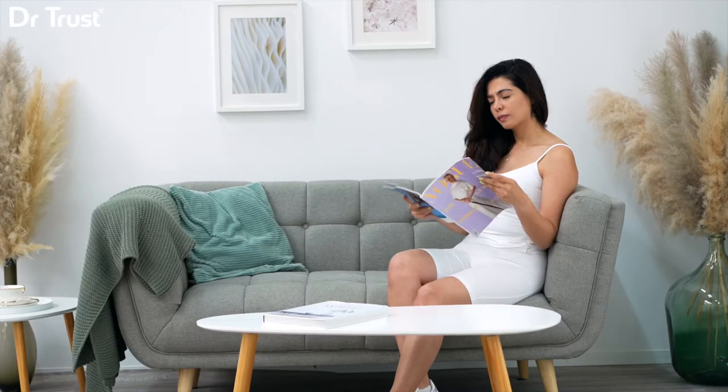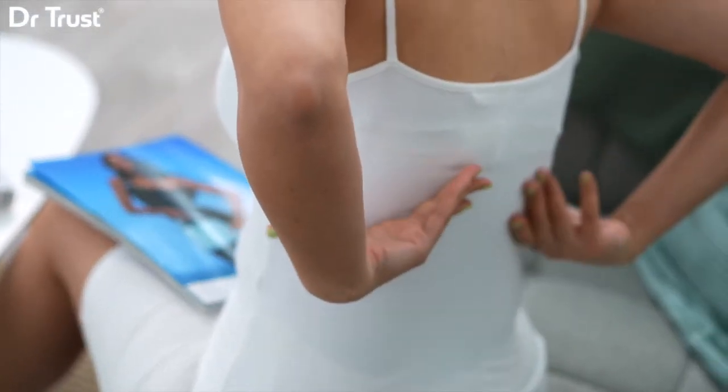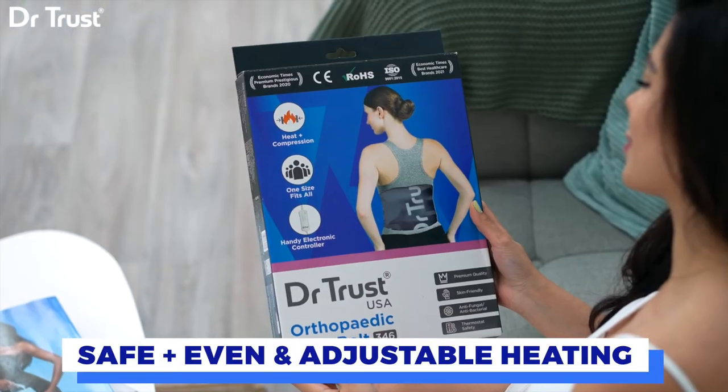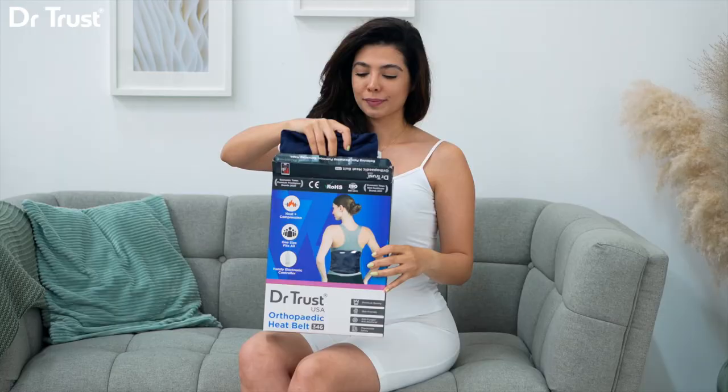Are you bothered with pains but tired of heating devices with inadequate and uneven heating? Introducing the Dr. Trust Heating Pad, your perfect companion for soothing warmth and relief with excellent safety, even heat distribution, and adjustable temperature control.